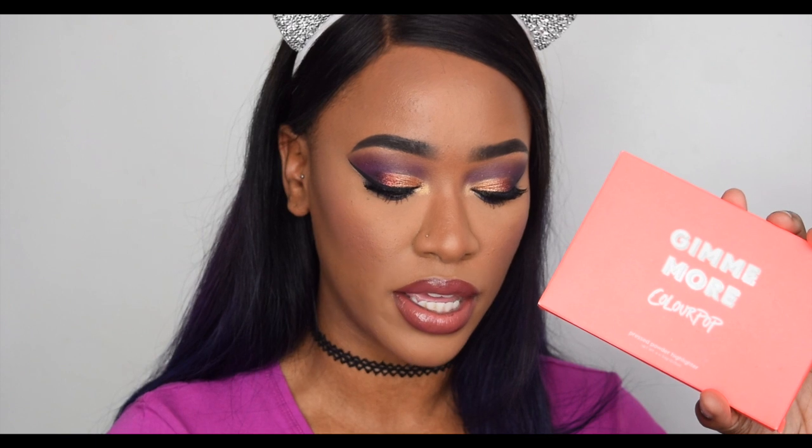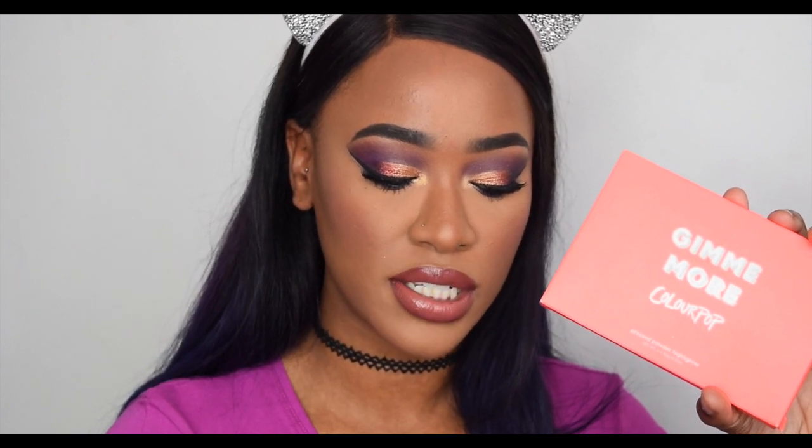Today we're mostly focusing on the ColourPop — I'm going to be swatching, applying, and then later in the video I'll compare. I got this palette from ColourPop's website; they do free international shipping over $50. The palette itself I believe was either $16 or $18 — let's say $18, which is about £14-15. So it's not that much more expensive than the Makeup Revolution one, but it is more money.